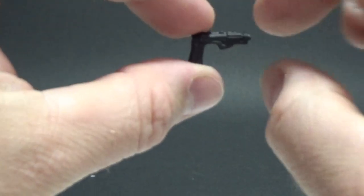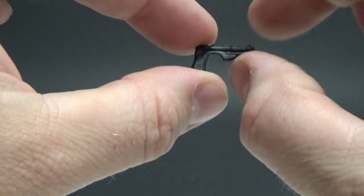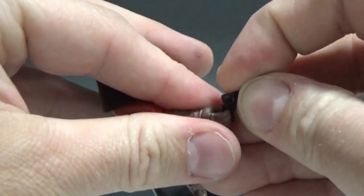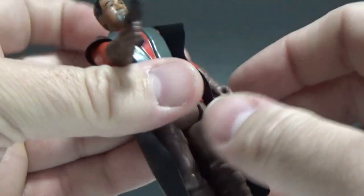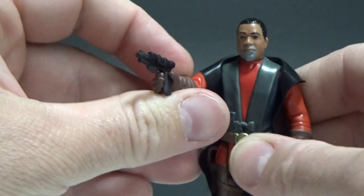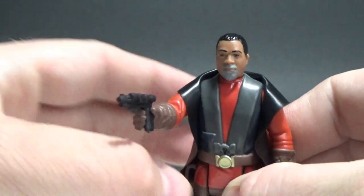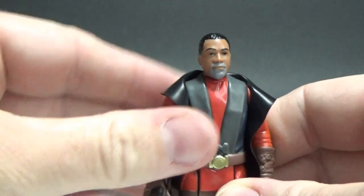He comes with a little blaster pistol. Would have been cool if he came with two, because he's got two in the show. Then again, that was more of a season one look where he had two, so I'll let him off. There he is with his blaster pistol — he's looking pretty good. I like Greef.